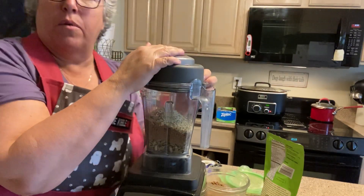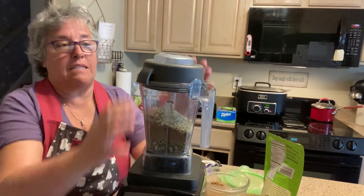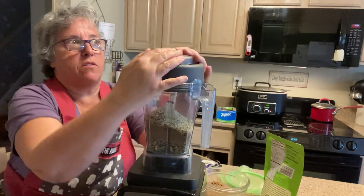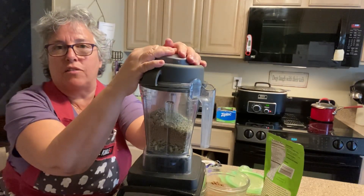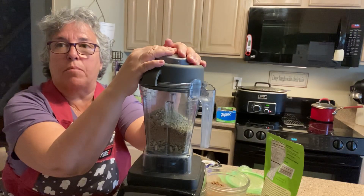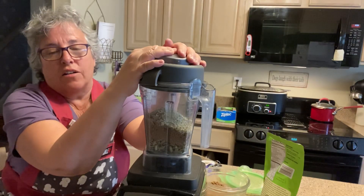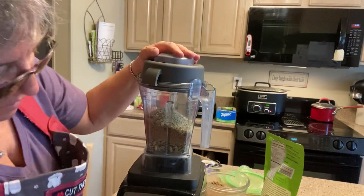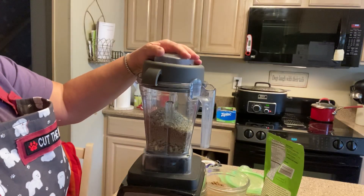Vitamixes are expensive. There's also a Blentex, which is a very good blender as well — it compares to the Vitamix. Please don't get one of the cheap ones. I have one at the lake that I'll be using in a few days and it's a Ninja — I love Ninja products but I don't know, it's okay. I love this Vitamix though. I have it plugged in and turned on — let's see what happens.